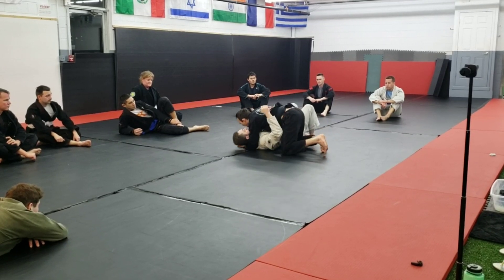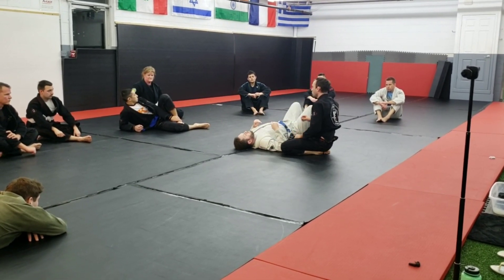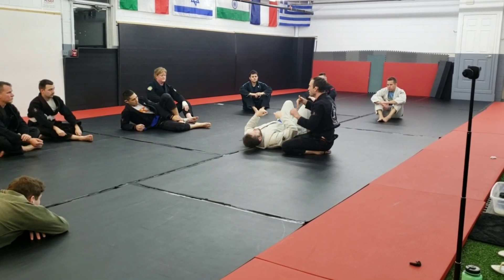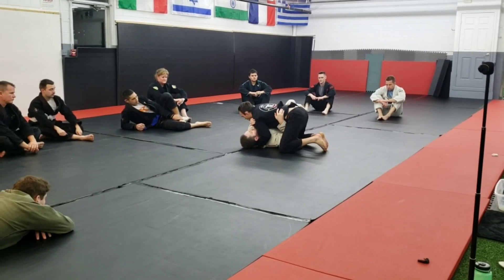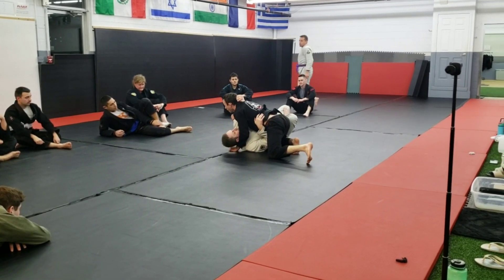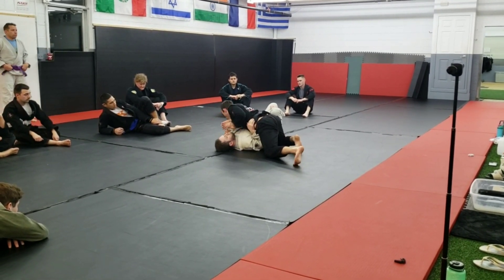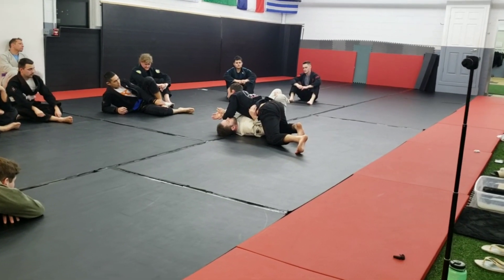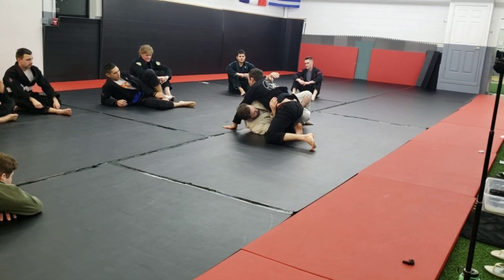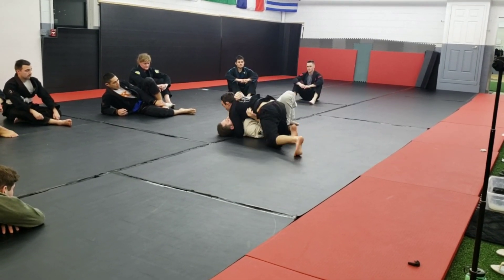This sets us up really well for our side control. I'm getting into a side control position and getting my underhook right here. We're going to work a lot on cross-side arm bars and cross-side attachments. In general, what we're working to do is get this arm isolated. Obviously from here it's difficult — there are a lot of different ways to go about this — but I need to start looking for the Americana and create that arm opposite.